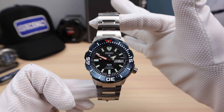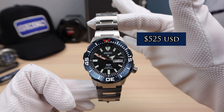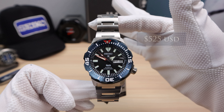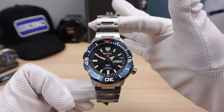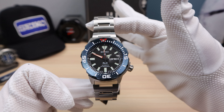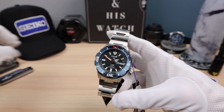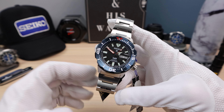The price is roughly $525 USD RRP. It might be a tad high for hard lex, but again it's an easy fix. The bracelet is not the greatest, but I think this thing looks fantastic on a blue Seiko strap.